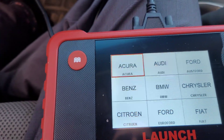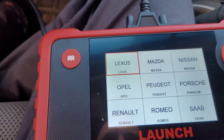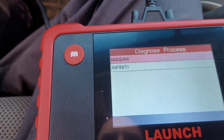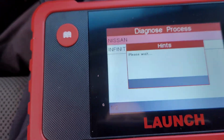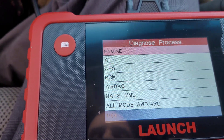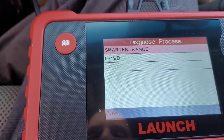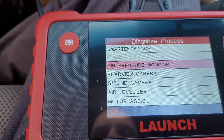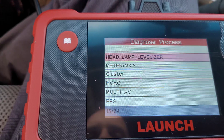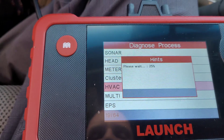It's going to allow me to pick my vehicle — all the different manufacturers are in there. I've got a Nissan Frontier so I'm going to select Nissan, hit okay. Nissan, not Infiniti. I'm going to do manual select because with automatic it'll test all these things — engine, ABS, BCM, airbag, and 64 different items total: air pressure monitor, rear view camera, motor assist, cluster, HVAC.